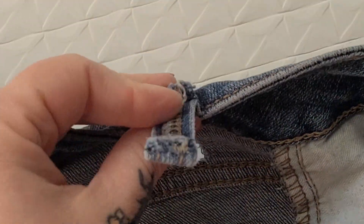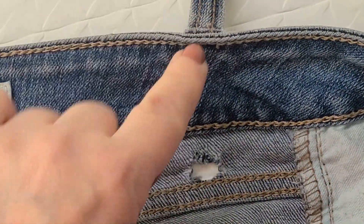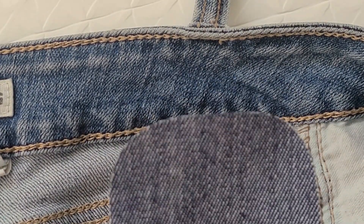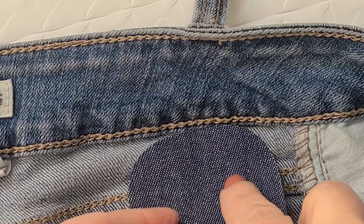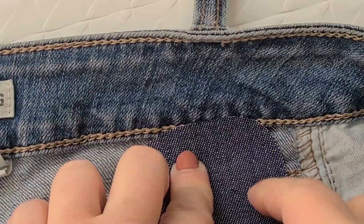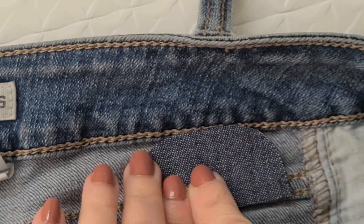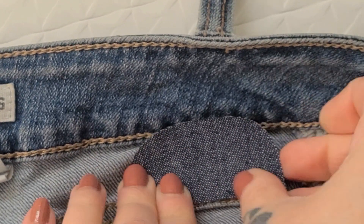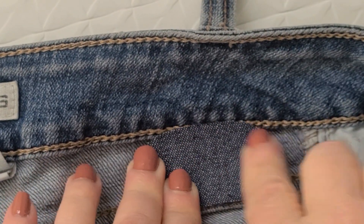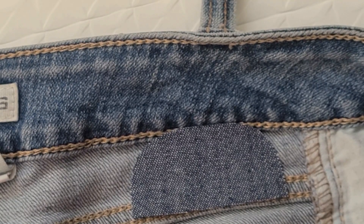Now that I have my little hole all cleaned up, I've flipped that chopped belt loop up so it won't interfere. I've got one of my little patches — the groovy thing about these is you can cut them to whatever size you need. I'm going to be a little bit generous here. I mean, I don't need this much to cover the hole, but we're going to use it anyway. My iron is all heated up and ready to go.